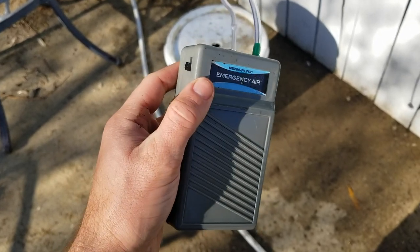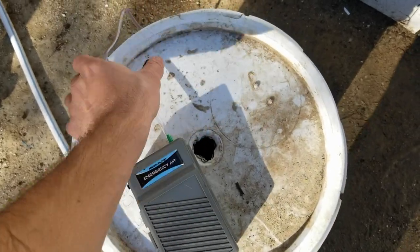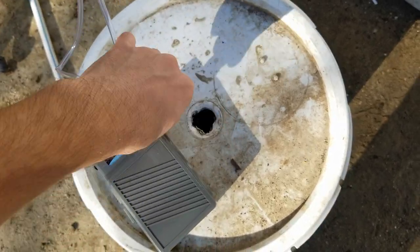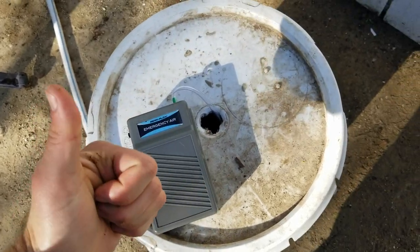I picked up this battery-powered air supply from my local pet store — it's not great quality but gets the job done for transporting one bucket short distances. For longer transport, it's better to use an inverter in your vehicle's 12-volt auxiliary power outlet to run an AC-powered air compressor. The clock is now ticking — ammonia will begin to build up in the water, so it's important to get the fish into their new home as quickly as possible.